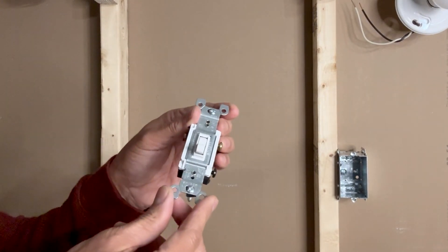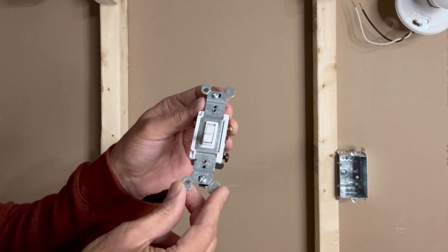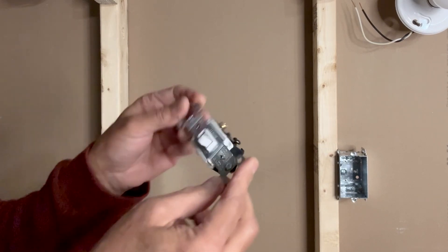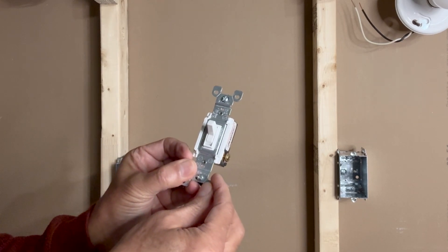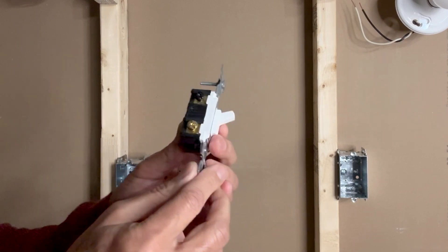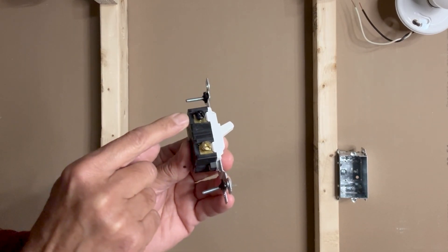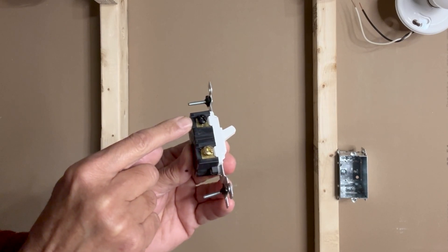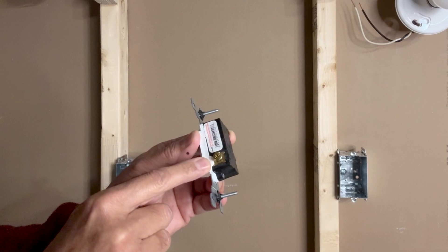It's very important to note that there is no on or off marking on these switches. In case you want to use these traditional toggle-type switches, there is no up or down side. You can install it either way, but both switches should be kept in the same direction. We have one brass screw on one side for the traveler wire, one black screw for the load or line wire, and on the other side another brass screw which is also for a traveler wire.